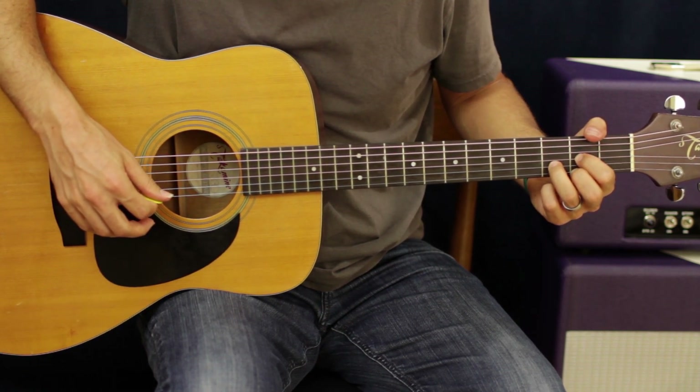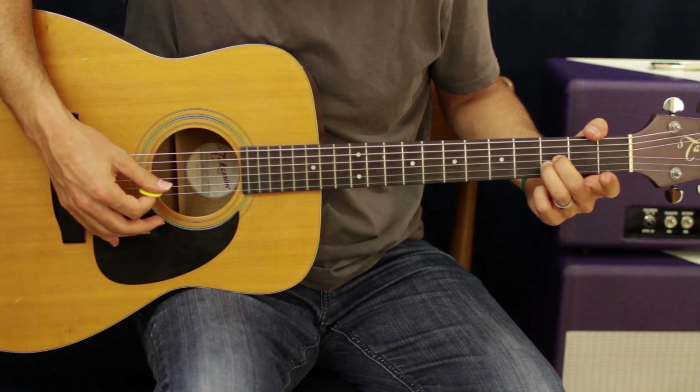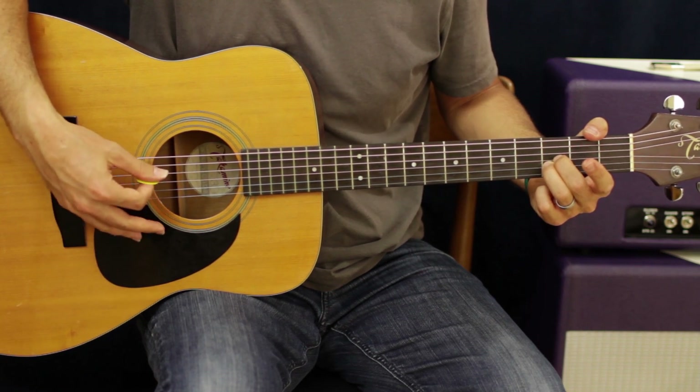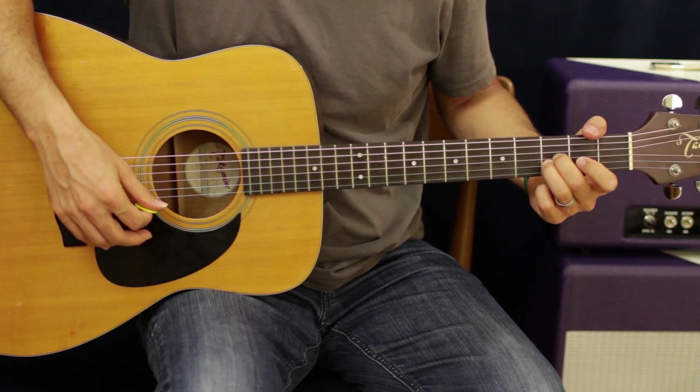Now the next chord we're gonna do — I'm just gonna take this second finger and put it on the third fret. You can hit the D string open as well. Nice spooky sounding chord.